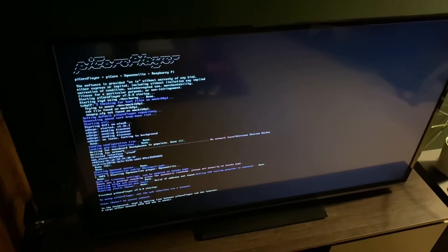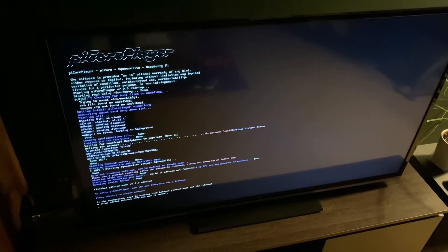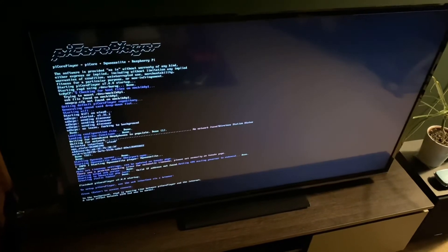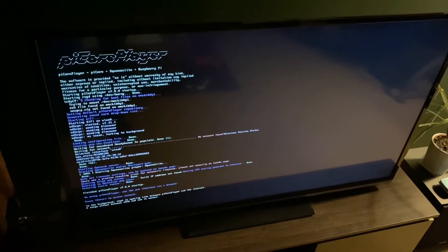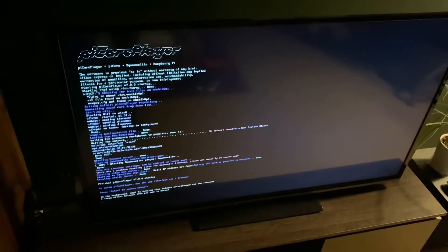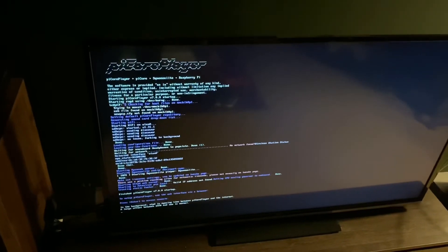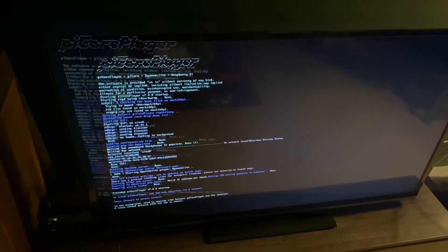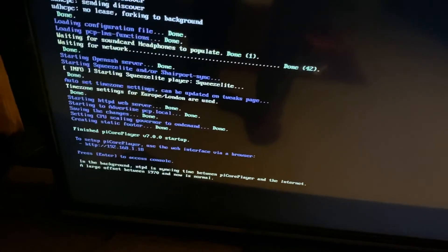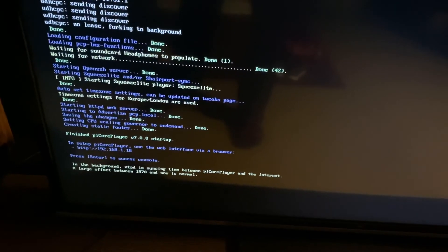I've loaded up PiCorePlayer. It's a very simple and easy tool for Mac users to load up an image onto an SD card. You can download it from the Raspberry Pi website — a very cool imaging utility. It took about five minutes. It's loaded up but it's complaining about a wireless network. I loaded the file but it doesn't look like it's found the network, so I'm going to troubleshoot that. After some tweaking, it's got an IP address. At some point I might want to fiddle around and set it up with a static IP, but for now it's okay.